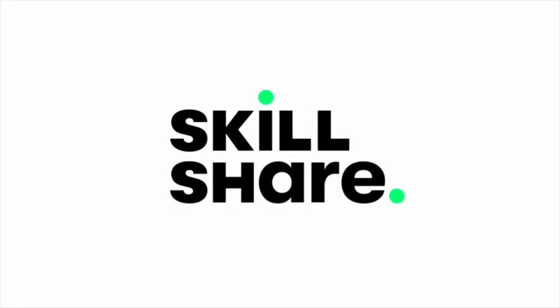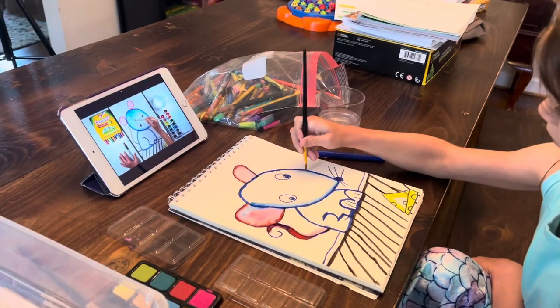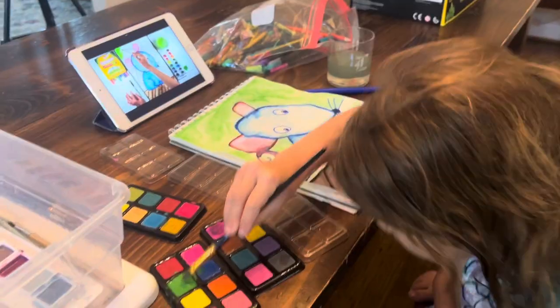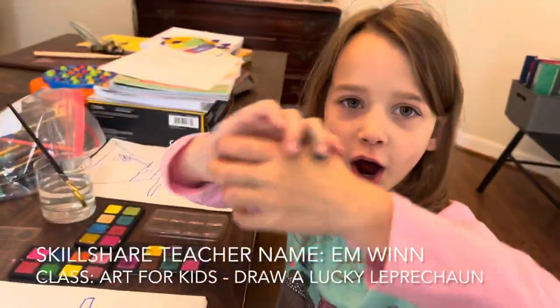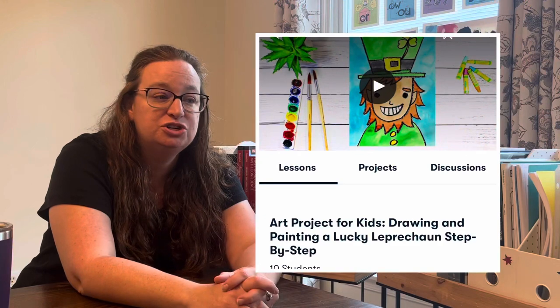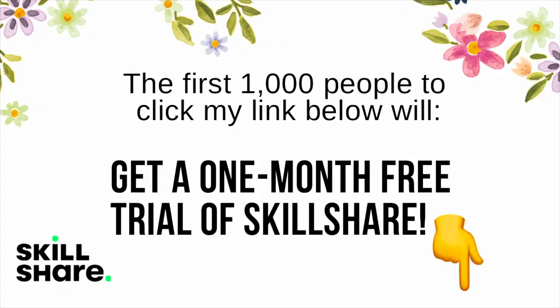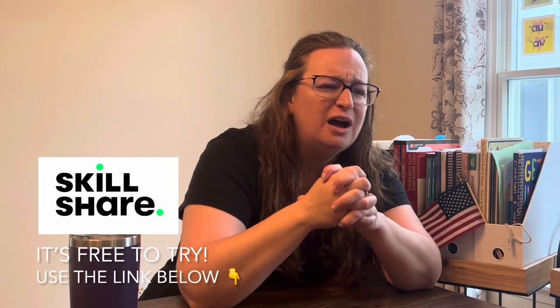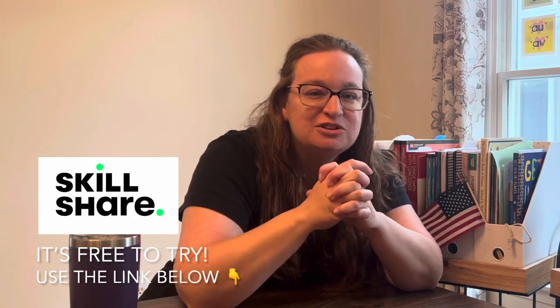Before I roll into sharing the curriculum, I'd like to share with you the sponsor of this video, Skillshare. It's an online learning community with thousands of classes. I've watched classes on gardening, finance, interior design, minimalism, decluttering, and organization. I showed my daughter a watercolor class on Skillshare — she was over the moon. She really enjoyed this class series from M. Wynn, which teaches kids how to draw and watercolor paint in a series called Art for Kids. The first 1,000 people to click the link in my description box will get a one-month free trial. Thank you to Skillshare for sponsoring this video.